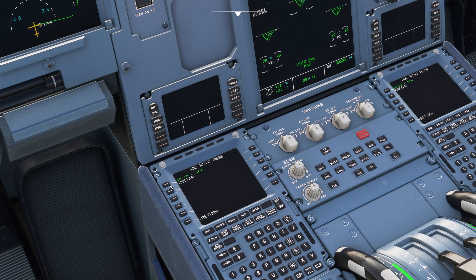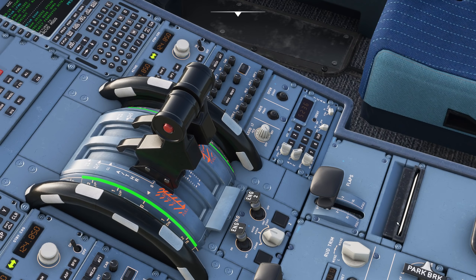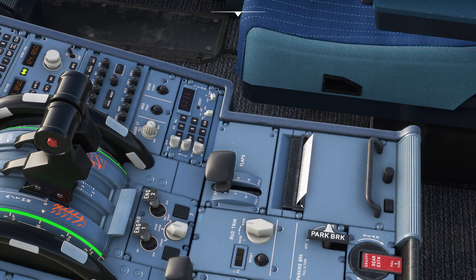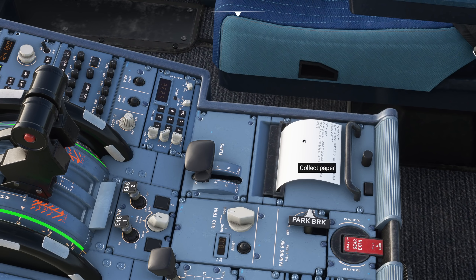Once it's printed out, that message would disappear. In received messages we have the METAR, and now we can press print - and it actually works, which is amazing. Look down here, there it comes. I mean, this is something I've never seen in a simulator before - it's brilliant. I'll wait for it to finish. Amazing - a full animation! I can't believe it.